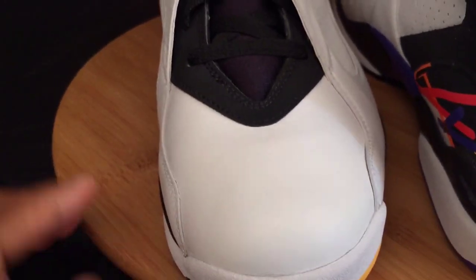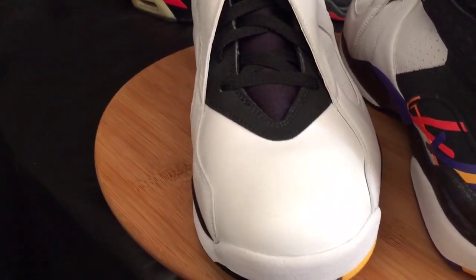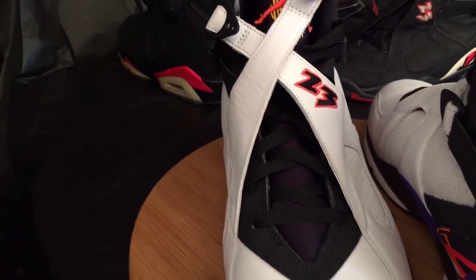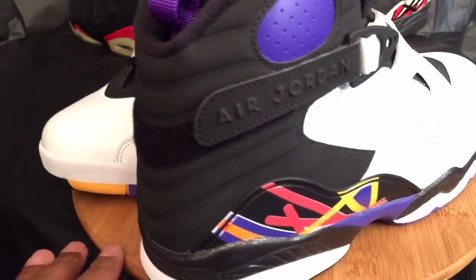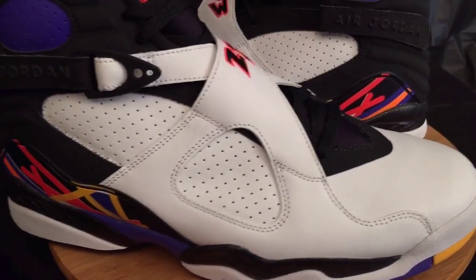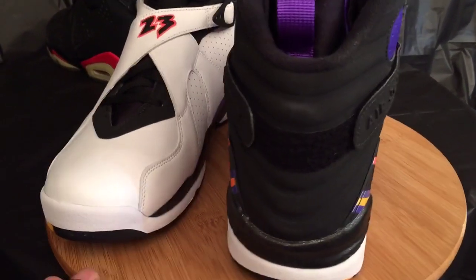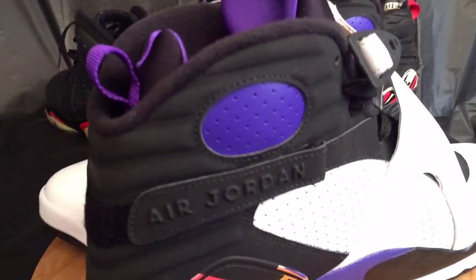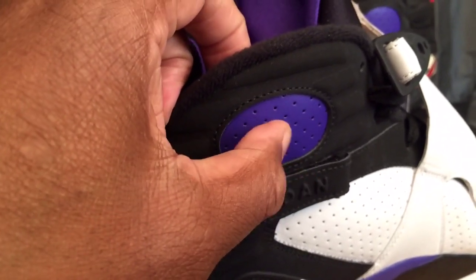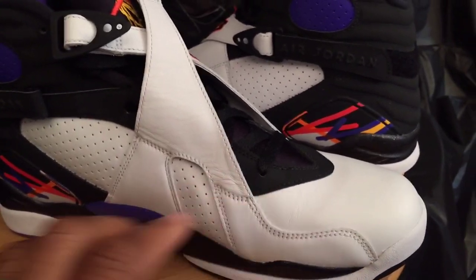This shoe runs true to size. You can see on the left shoe I tried it on — there was a gentleman who needed a size 14, and I can wear a 13 or a 14 so I tried it on in the store in a 13. These, like the prior releases in 2007-2008 and the OGs in '93, fit true to size. The purple up here is a very very soft leather — much softer than down in the midsole and throughout the silhouette of the shoe.